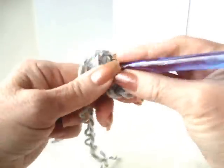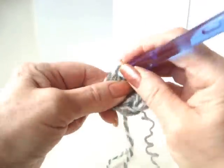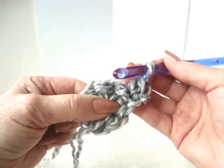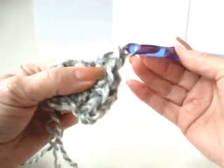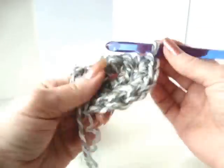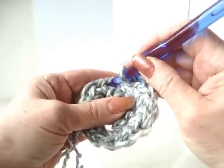Five, six, and seven. We're going to slip stitch to join. Chain one and turn. Make one single crochet in the first stitch beside the hook. Now we're going to make two single crochets in every stitch around. That gives us 14 stitches, and we're going to slip stitch to join.